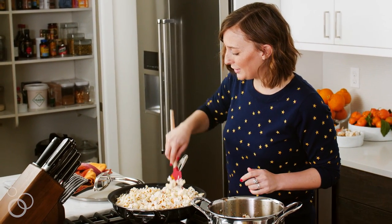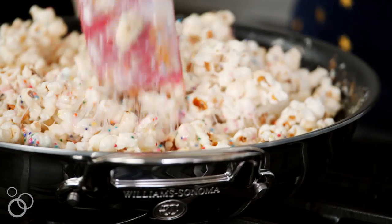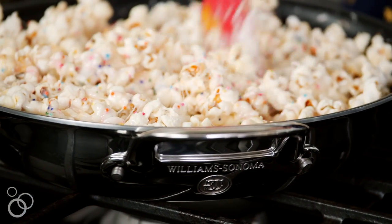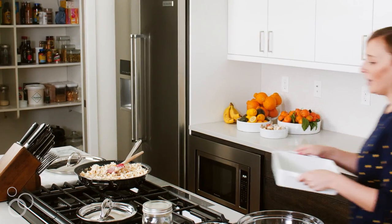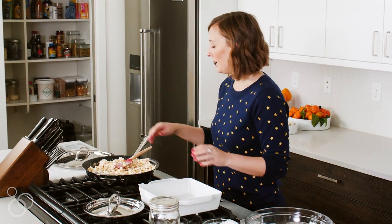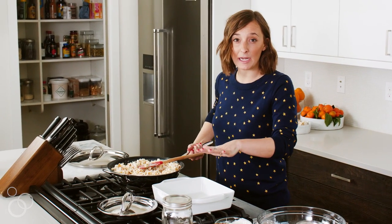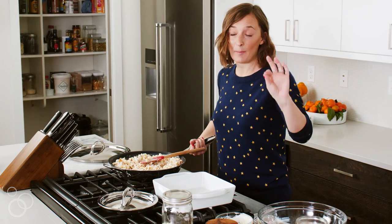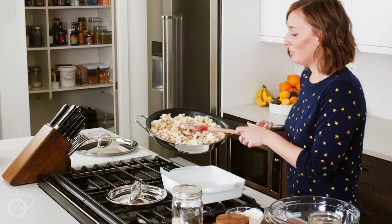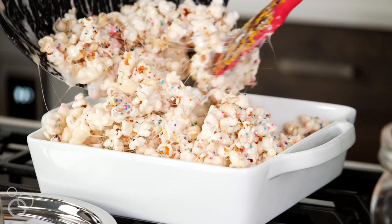Everything gets stirred until it's evenly coated with all the marshmallows. Then I just have an eight-by-eight or nine-by-nine baking pan and we're going to pour this whole mixture in here. I already sprayed it with non-stick spray, which is muy importante because marshmallow sticks — look at that, it just glides right out.